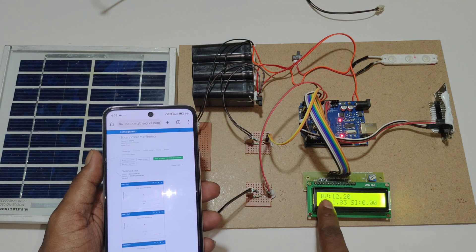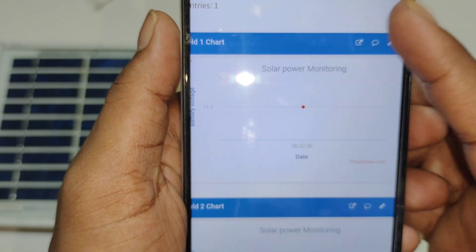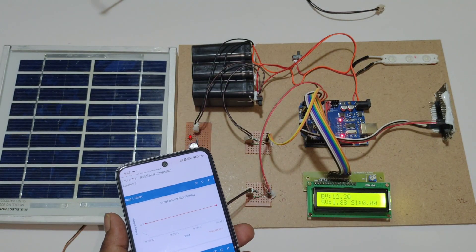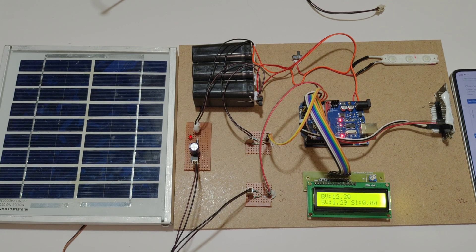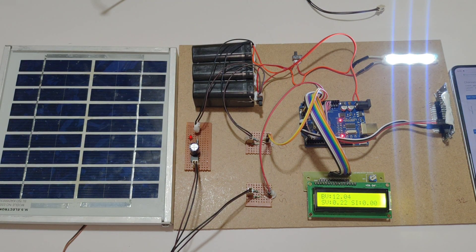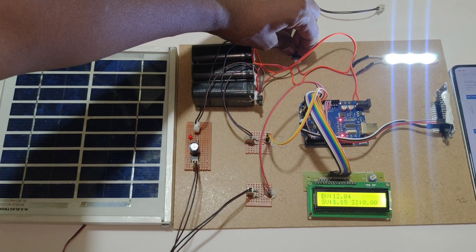In the LCD display you can see the battery voltage at 12 volts. In ThingSpeak also we can see the solar voltage at 1 volt. Now turn on the load. When we turn on the load, the battery voltage will decrease because the load is consuming the voltage.